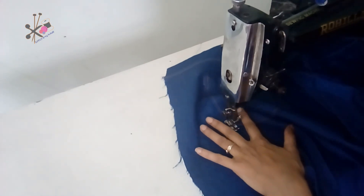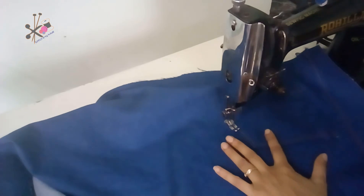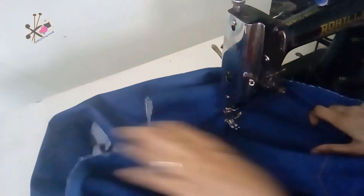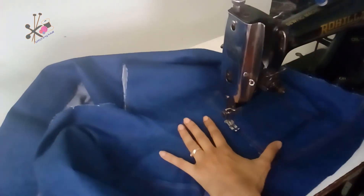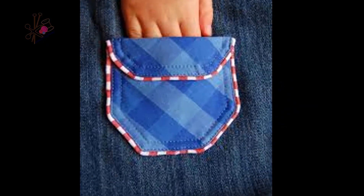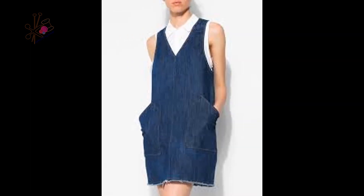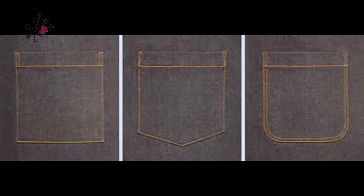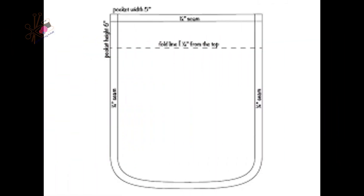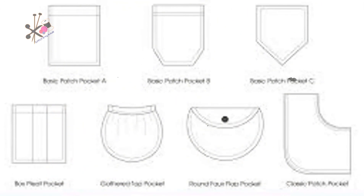If you want to watch this video in Hindi, you can go to the Stitching Hindi Urdu channel. If you are not subscribed, do subscribe because every week I share more and more ideas. You can use piping to make these big patch pockets on any of your dresses — even simple dresses will look awesome with these beautiful pockets. Keep watching, take care, goodbye.